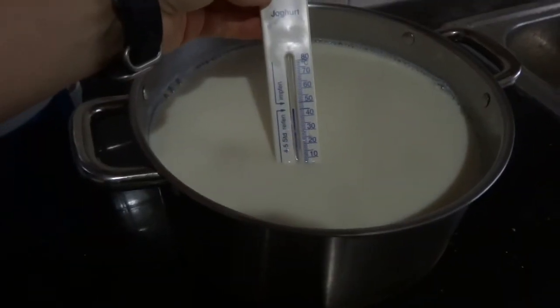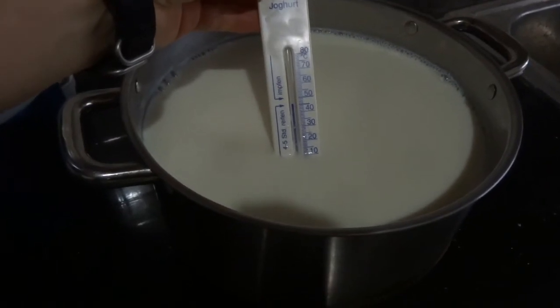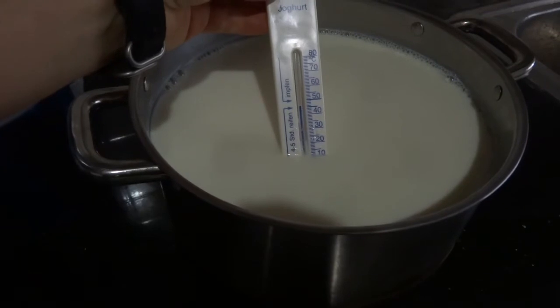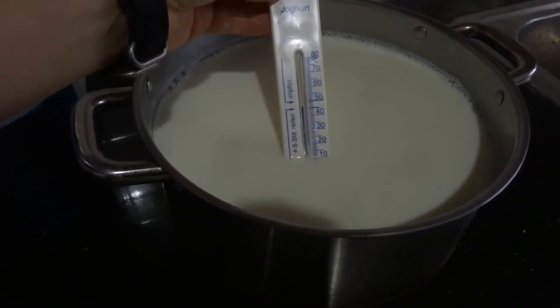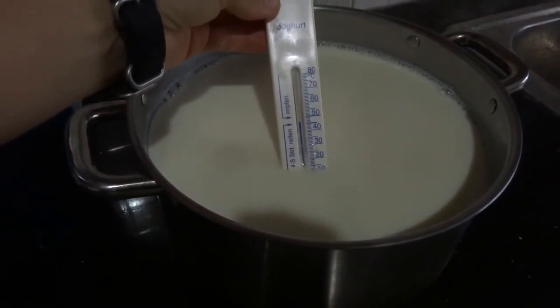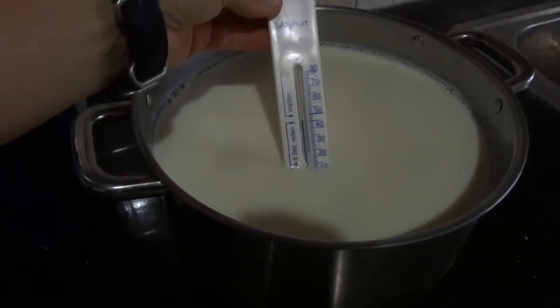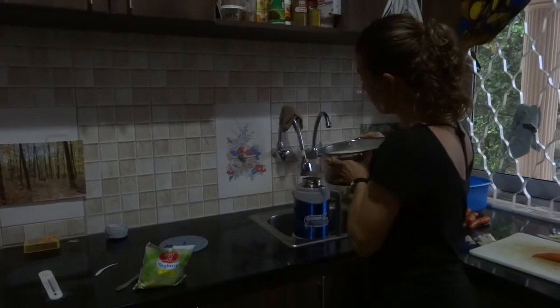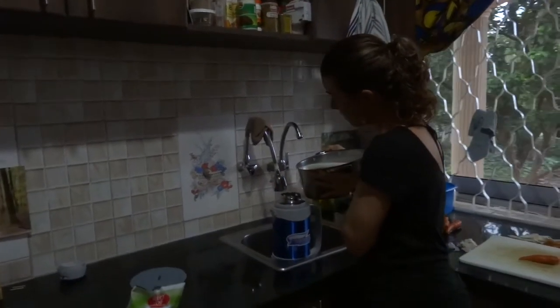Our milk has cooled to 45 degrees. This is the point where we pour most of it into the flask, then add our yogurt to a little bit of it and mix it all together. I'm going to pour most of the milk into the flask now — doing it over the sink so I don't spill it everywhere.